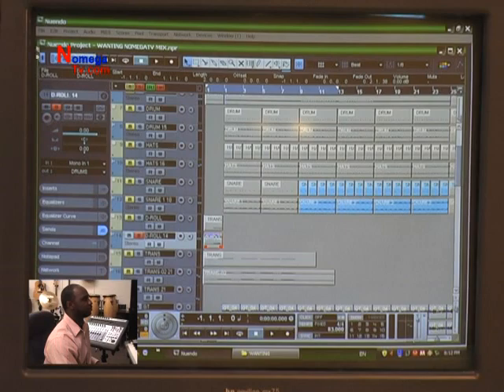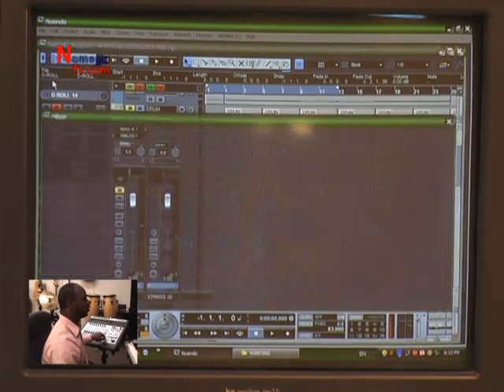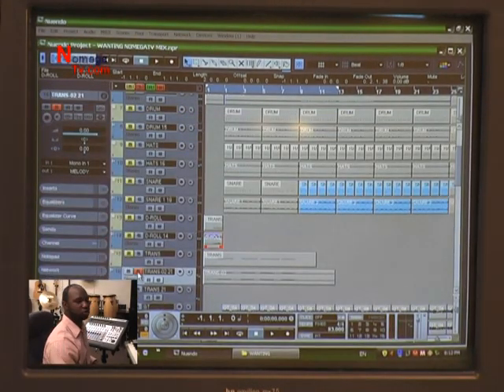A lot better — also a lot smoother. It doesn't sound like it just cuts off on you. Now we have some transitionals. We're going to go into one of our transitional sounds — in this case, chimes.